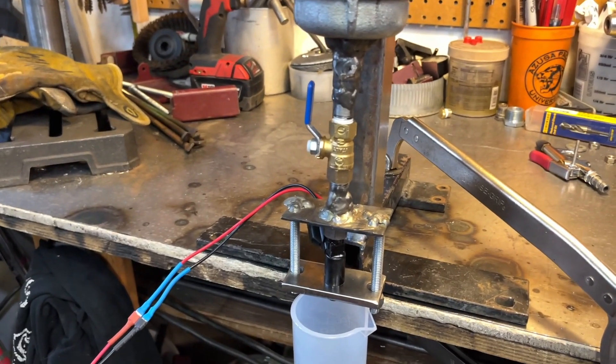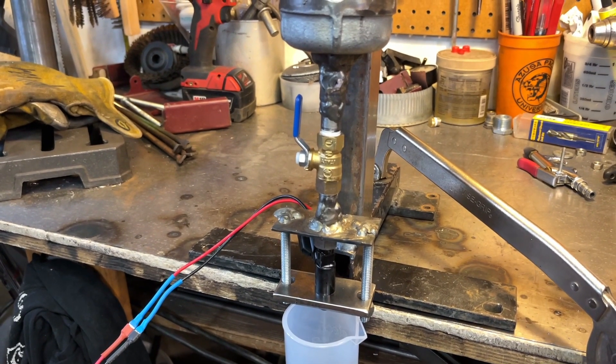Now you can test as many injectors as you want. I hope this helped you out. If it did, give it a thumbs up and make sure you hit the share button.